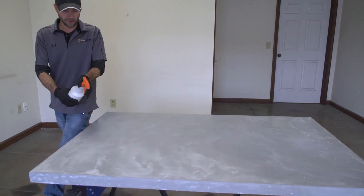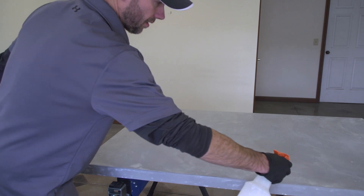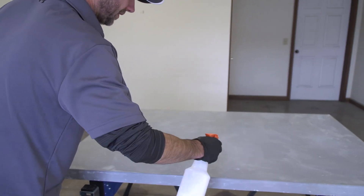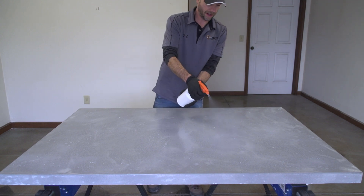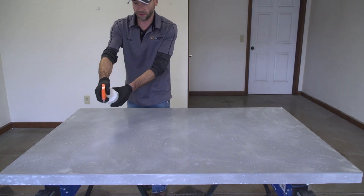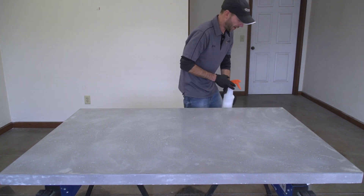If you're doing this and the countertop is in place and you're worried about the floor, you will get a little bit on the floor but it's not like we're getting a ton of overspray. The idea is that this first coat is kind of like a prime coat — we really want it soaking down into the pores, so we want to get plenty on there.